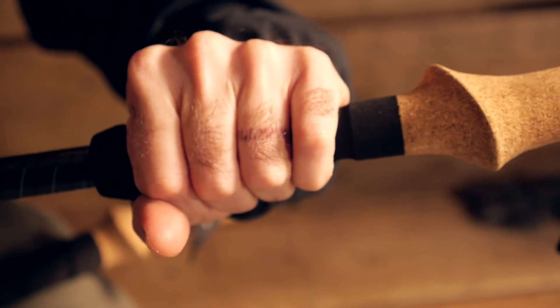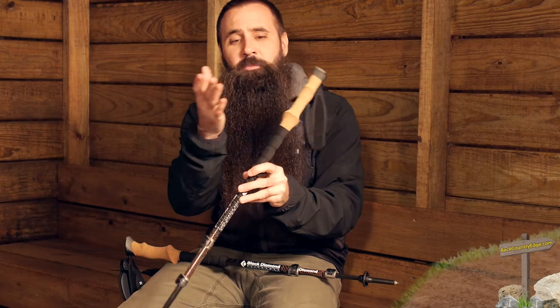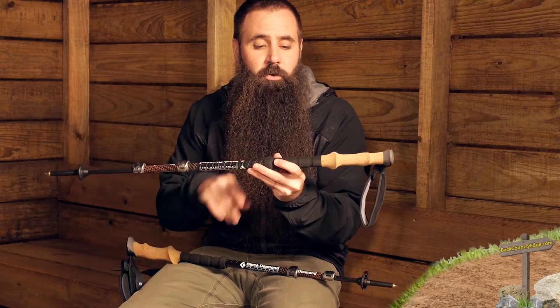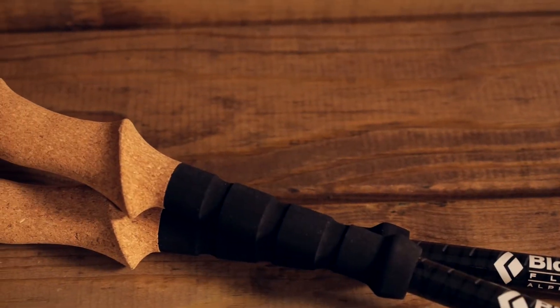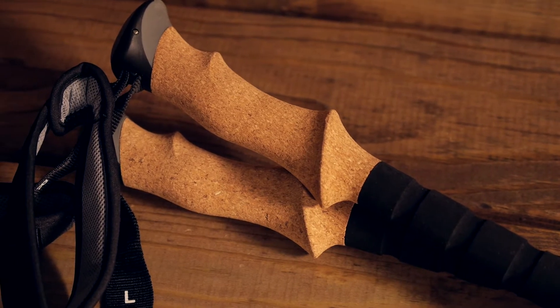The extended length portion of foam beneath the natural cork grip enables you to grab the pole in different positions. By being able to do that, rather than having to make constant micro adjustments — especially when you are switchbacking and turning in different ways to the slope — you can just change where you grab the poles instead of making constant adjustments. It is also a great place to grab the poles when making adjustments, especially in winter with gloved hands when you may not have normal dexterity, as it is much easier to grab here than on the narrower shaft sections.